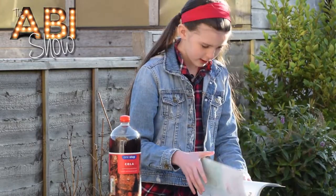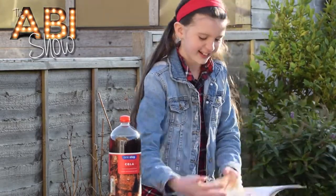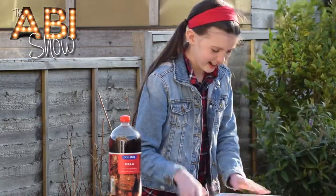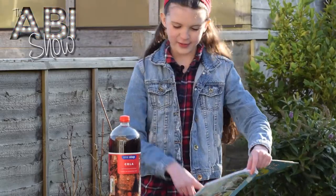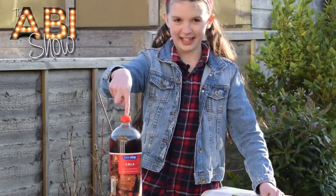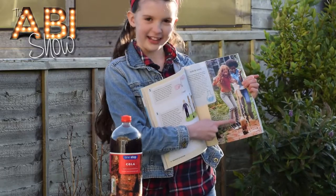Where is it? Here it is - the soda geezer. I'm going to be dropping some Mentos into here to make it fizz up like that.